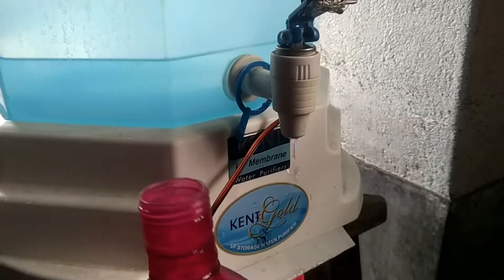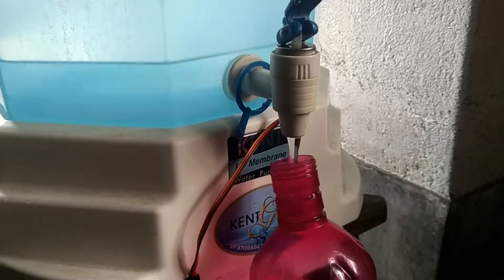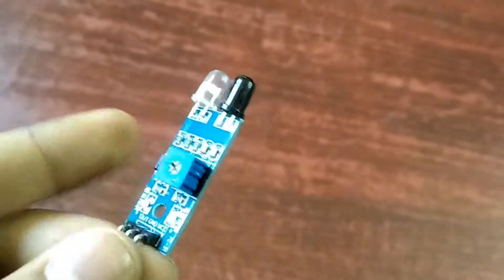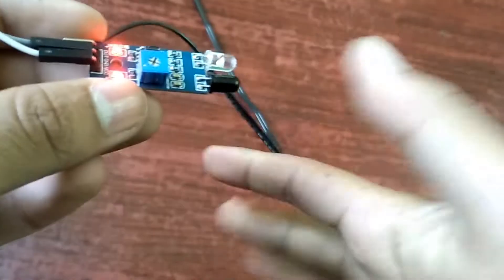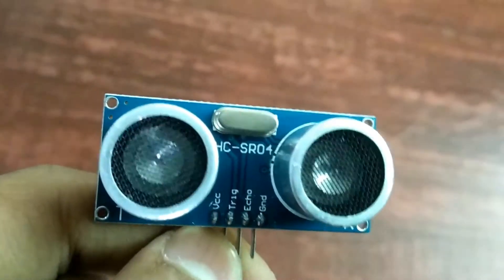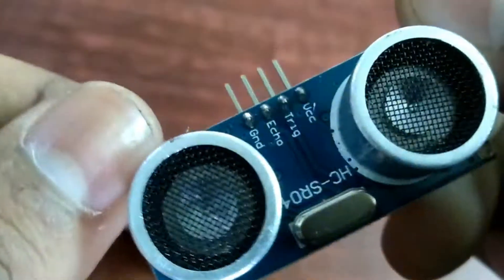Hey friends, today in this video I will show you how to make an automatic water filter tap controller. I will also describe why I am using this HC-SR04 ultrasonic sensor and why not this IR proximity sensor. This IR proximity sensor is controlled by an IR LED and IR photodiode. Since IR rays are also available in sunlight, it doesn't work in sunlight. I use the HC-SR04 ultrasonic sensor for my project because it only uses the distance of the obstacle, so we don't face any problems using it. Let's start the video.